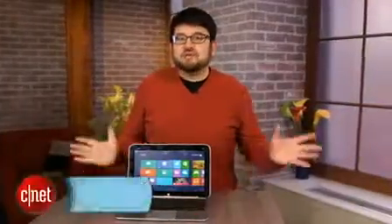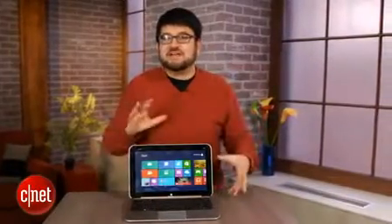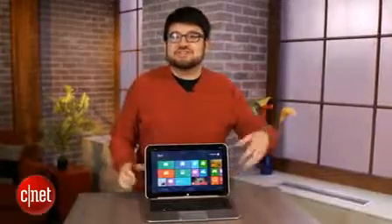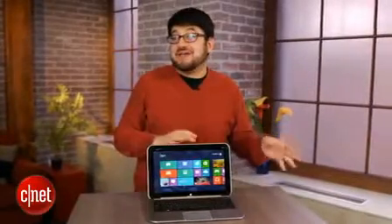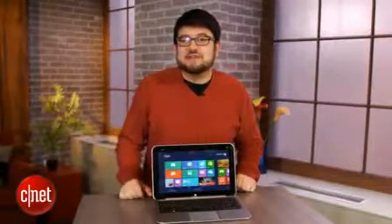Hi, I'm Scott Stein. Welcome to the future — well, the future as of October 2012. The dream of Windows 8 has always been to take your tablet, your laptop, mix them together, and have some crazy touchscreen detachable futuristic device that's maybe a bit like an iPad or Android tablet, but still feels like a full laptop or PC.